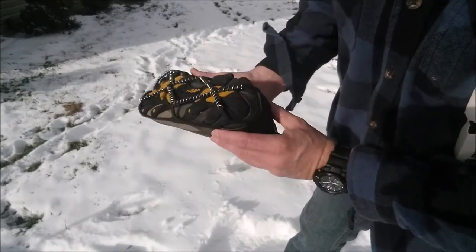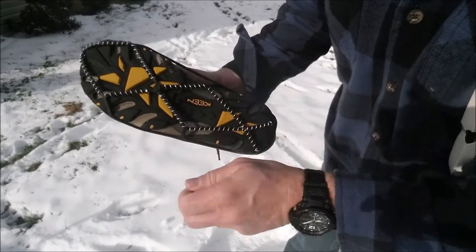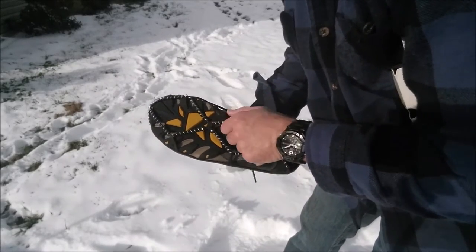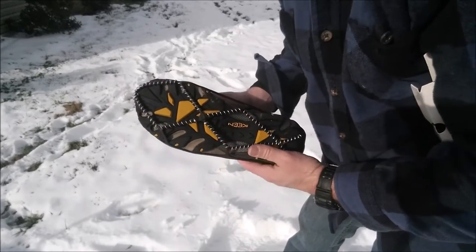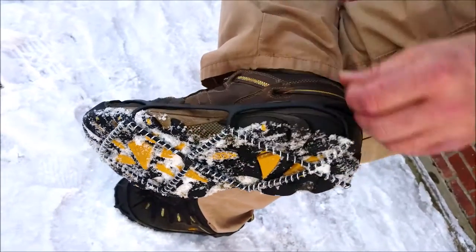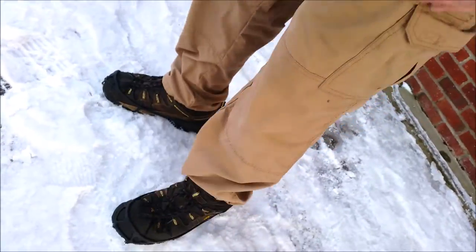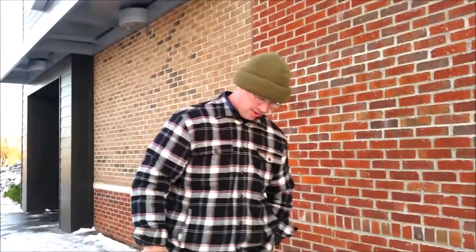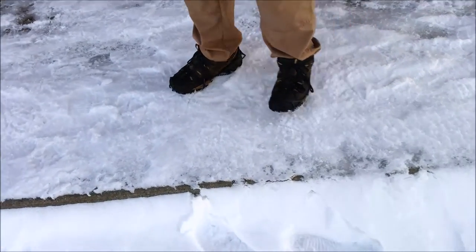Let me give you a close-up view. You can see how tightly it wraps around the shoe — those coils wrapped around the rubber are what give you your traction. It bites right in and gives you a pretty reliable source of traction, especially for lightweight use. They're basically just a rubber contraption that slides on. They're pretty easy to slide on and off, but they give you a lot of extra traction. Look at how that grips into the ice — you can see that pattern in the snow.